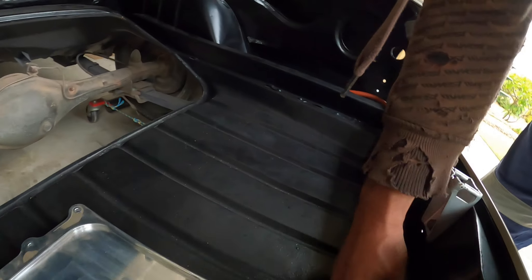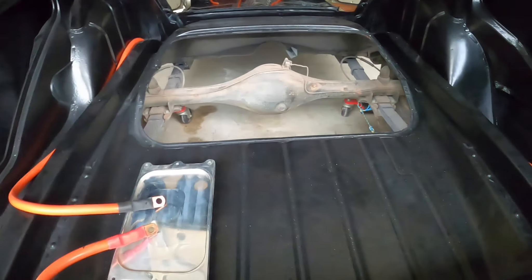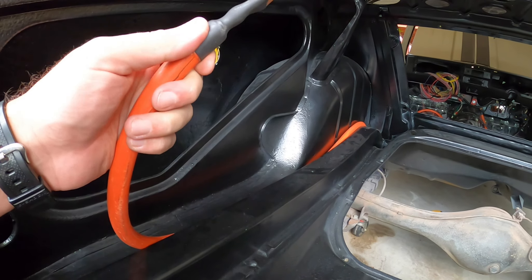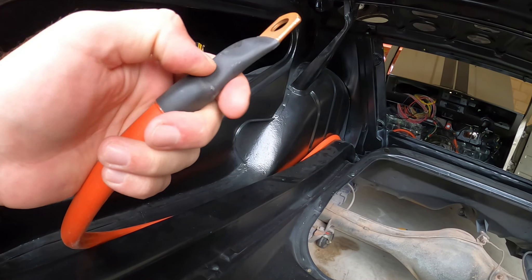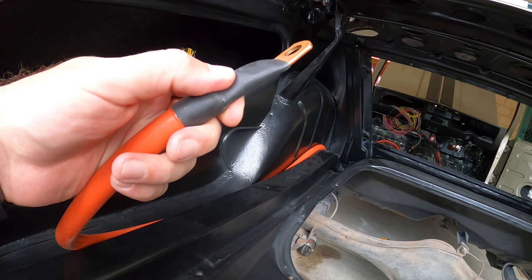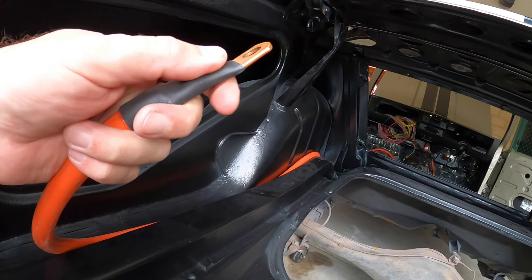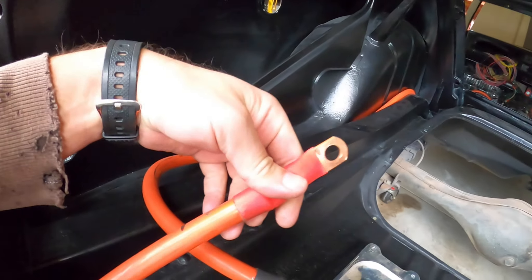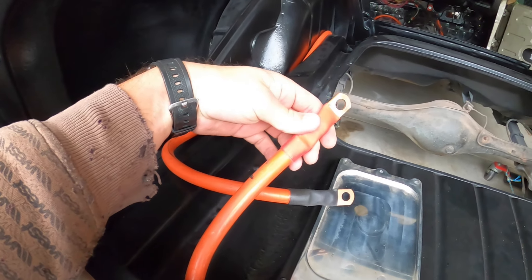These cables are just welding cable, and it's double sheathed. These have got the glue heat shrink - the glue melts on there - so there's no way that'll come undone. That's a really good connection there. Same with this one. I'm pleased with the connection.